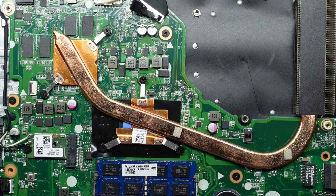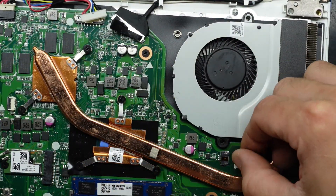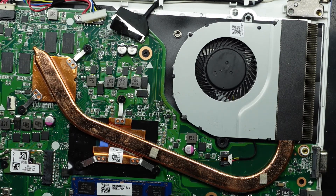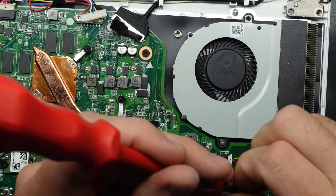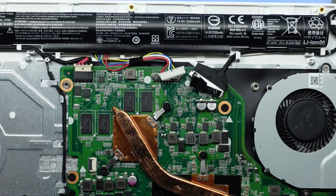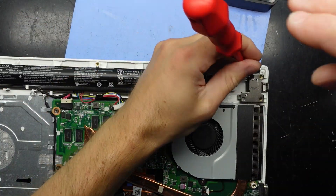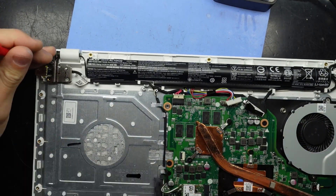Next up we need to reinstall the fan — loosely sit it in its connection, have the cable parallel and then slide it in. Now it's in. Phillips head screws back in. Also while it's open — with most laptops nowadays the hinges become very loose over time, so I usually try to tighten up the mounting point of the hinge while it's accessible.